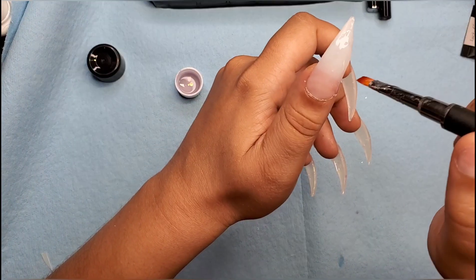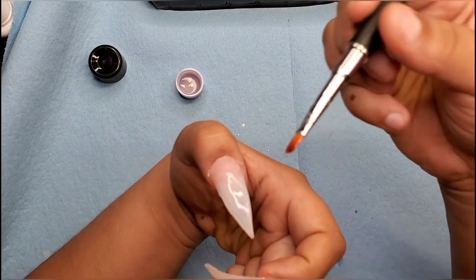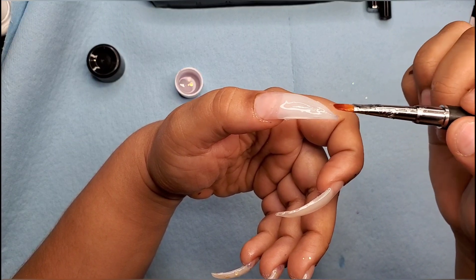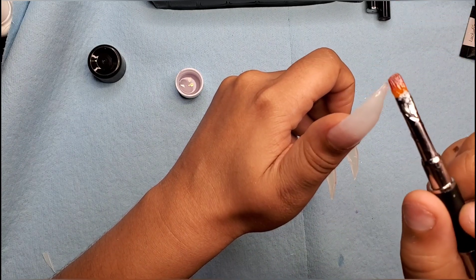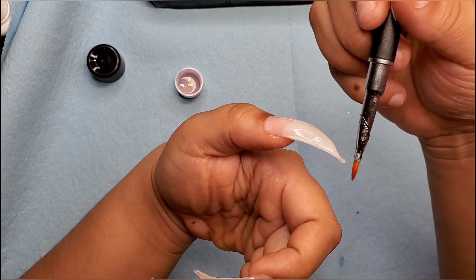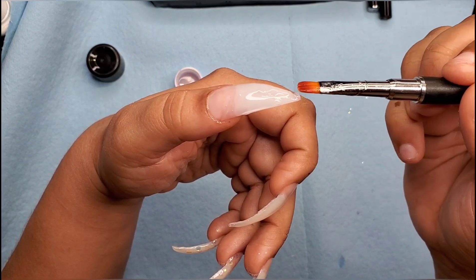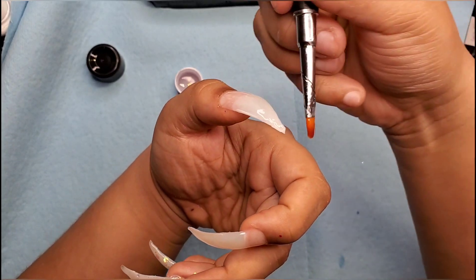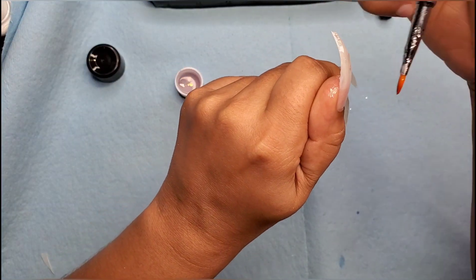It is easy to smooth out though, I'll give it that. I've worked with some that weren't as easy. I cured the other ones in between — I wasn't taking any chances. They look decent, they look kind of like a nail.